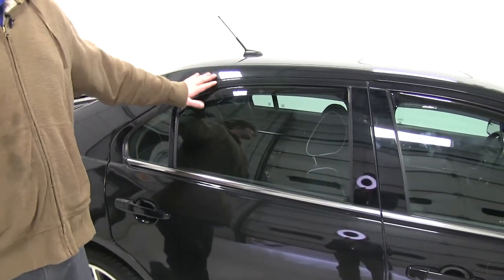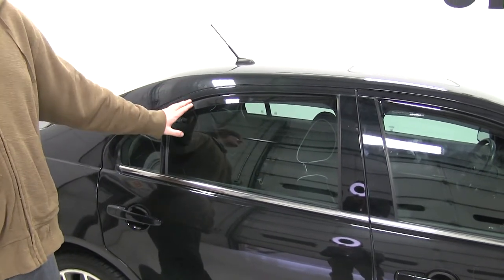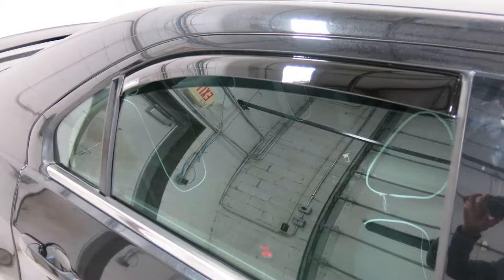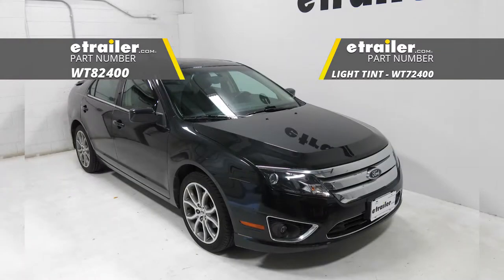Once it's complete, you'll want to let it sit for about 12 hours with the window fully up to make sure that they stay seated. You'll repeat this same procedure on the other side. And that completes our installation of the WeatherTech Side Window Air Deflectors for our 2011 Ford Fusion.